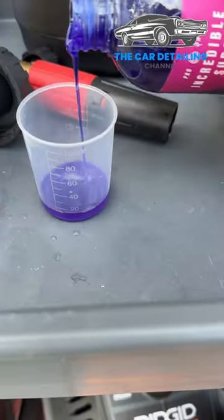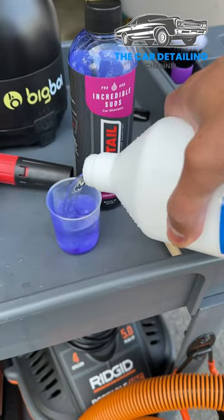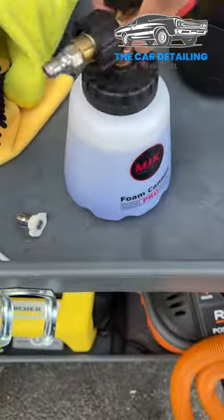Let's see if half an ounce of DIY Detail Incredible Suds will foam in an MJJC Foam Cannon. Here I'm just adding it all. Make sure you add fresh water to clean out the cup. Fill it all the way the rest of the way with water. Tighten it up and we're ready to go.